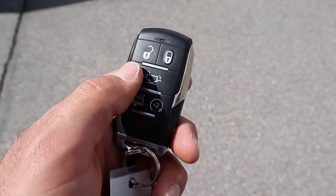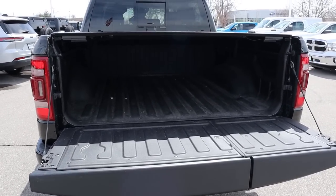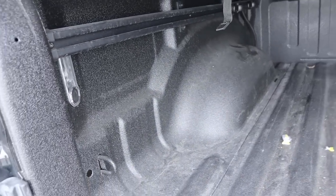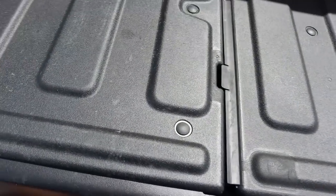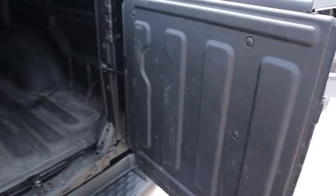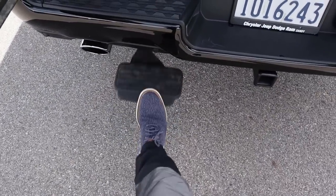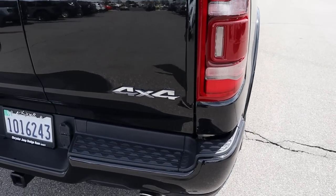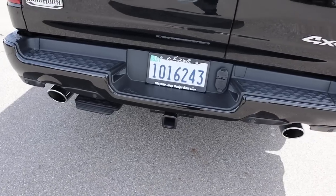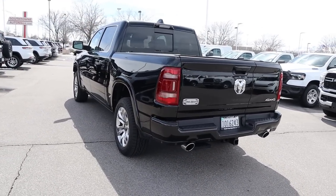Here's the key fob — we have the unlock function, lock function, tailgate lowering, air suspension lowering, and remote start, with Longhorn badged on the back. Popping into the rear, we have a payload capacity of 1,254 pounds with this specific truck. There's LED bed lighting — press the button and it turns on. Five-foot-seven bed. The tailgate lifts super easily, and this one has the multi-function tailgate so you can open it like barn doors, which makes accessing the bed easier. There's also a kick step — pull it out with your foot and it pops out. Around back we've got cool LED lights, a Ram logo, the Longhorn badge on the side, and dual exhaust tips. Towing capacity is right around 10,000 pounds. I think the Longhorn is my favorite package on the outside — I just dig it.